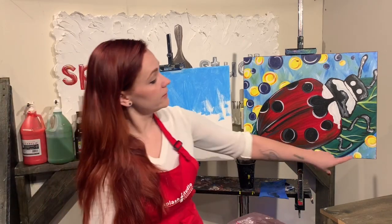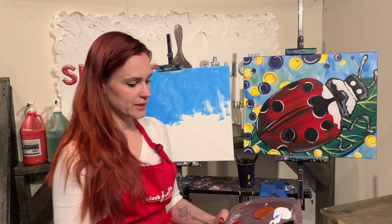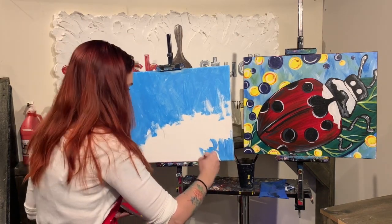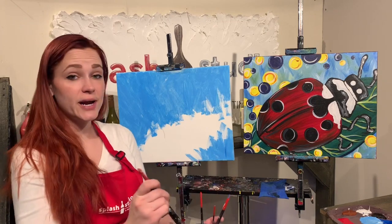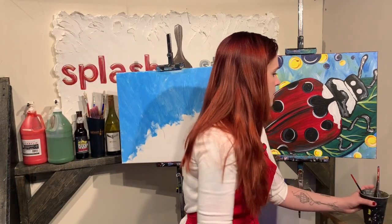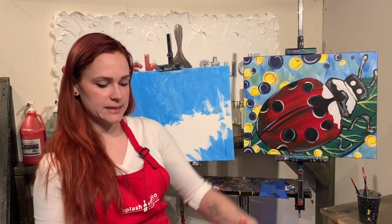All right, and then it looks like we have a little bit in front here, in front of where the leaf is. So you want to make sure you get this a little bit in the corner. So before this dries, we're actually going to add paint right on top of it. I'm going to rinse this out and then I want to throw in just some greens, so it kind of looks like it's in the grass.